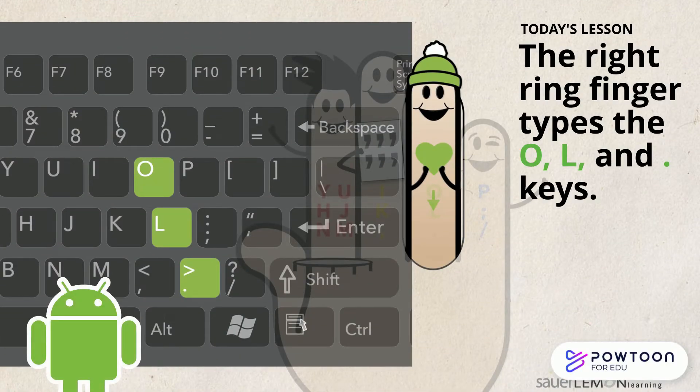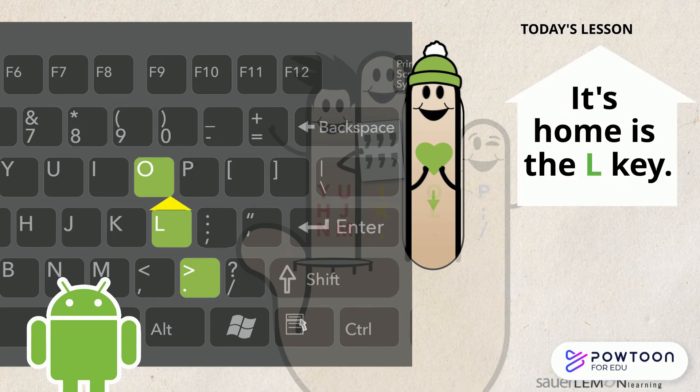The right ring finger types the O, L, and period keys, and its home is the L key. Now it's your turn. Look at your keyboard. Can you find the O, L, and period keys? Did you find them? They're on the right side of your keyboard. The O key is on the top row, the L key is on the middle row, and the period key is on the bottom row.